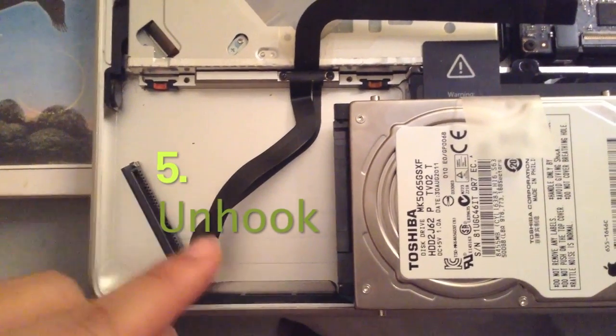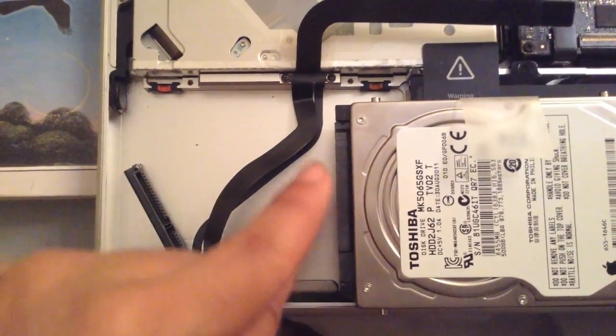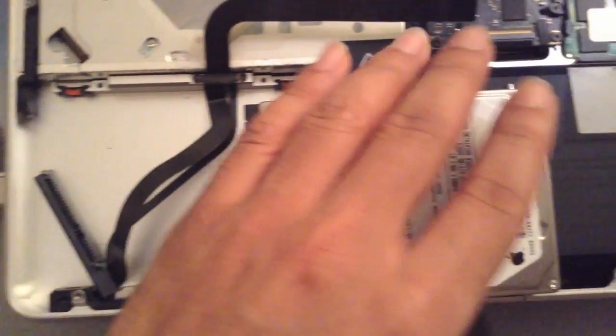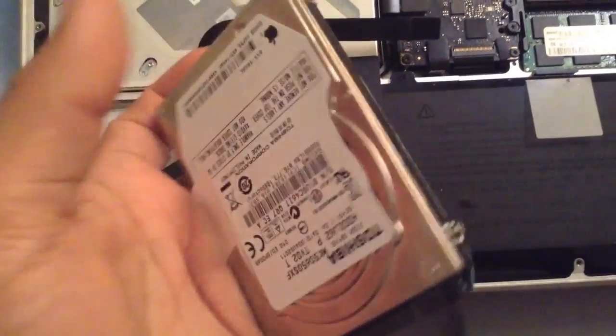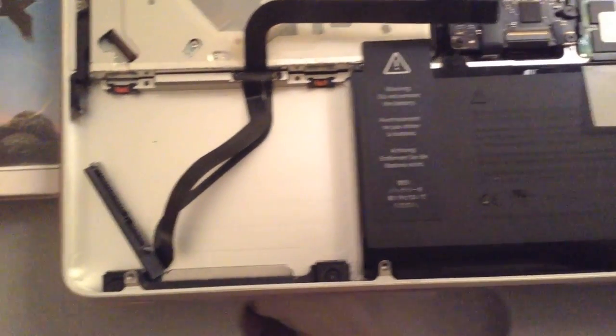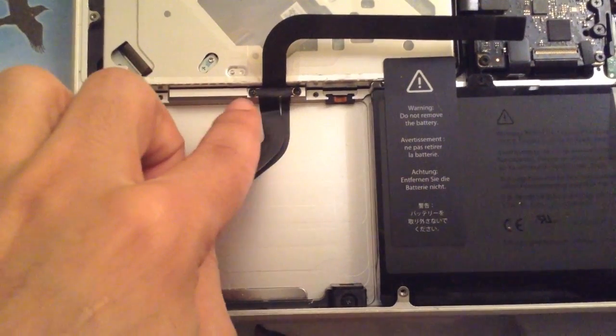Once I've unhooked this drive from my computer, you'll be able to see that you can easily replace this yourself once you get that cable. Keep this somewhere where there's no static. In the meantime, keep this somewhere very safe, somewhere dry, possibly put in a bag or something like that.